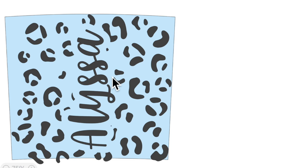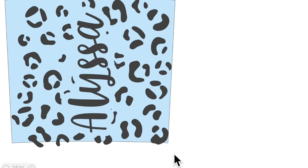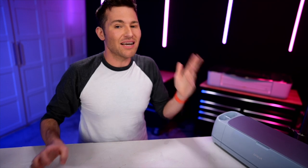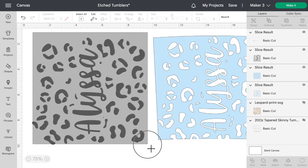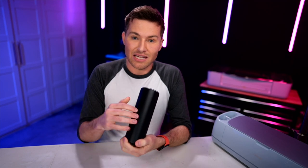One last little thing — you can see that part of our design is hanging off down here at the edge of the template. Let me click and drag over both of those, come down here, and click on slice. That should slice everything we need out of that template, and the template will serve as our stencil for our tumbler. Let's grab that, bring it over, delete everything else, and here is what we'll be using to wrap around our tumbler and etch our design into it.